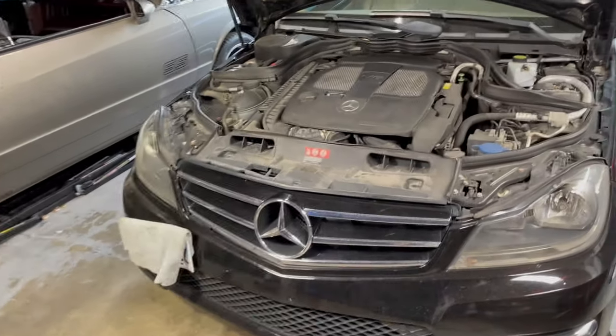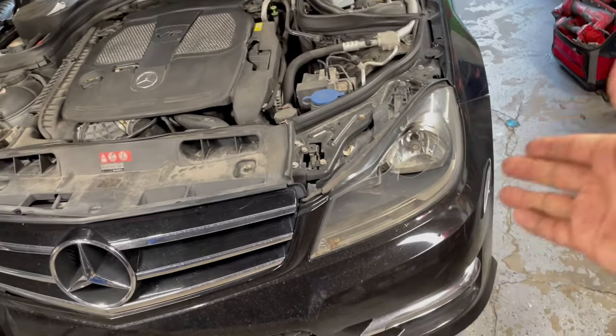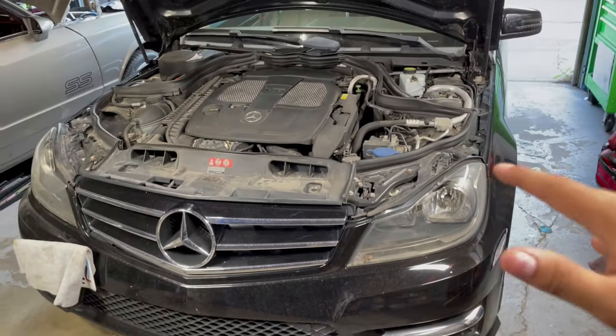Welcome back to another video. Today we have a W204 Mercedes C300. As you can see, these headlights are busted and I'm going to show you guys how to replace the headlights on this car.